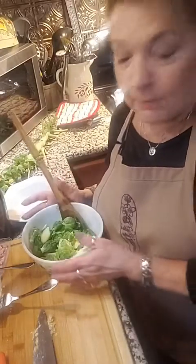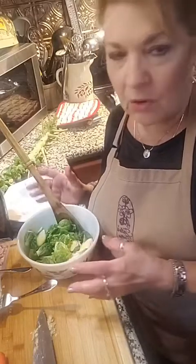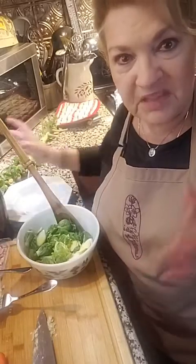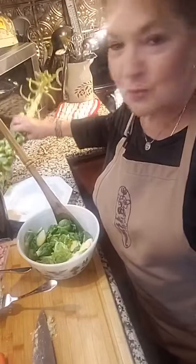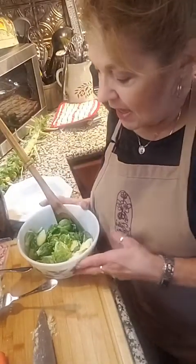Brussels sprouts is one of the simplest dishes you can make. So awesome because it's very versatile and you can flavor them up differently every time. I got this stock at the farmer's market last week and I pulled off all of the Brussels sprouts. I have some in the oven now that I've done with just a little bit of olive oil and some salt.